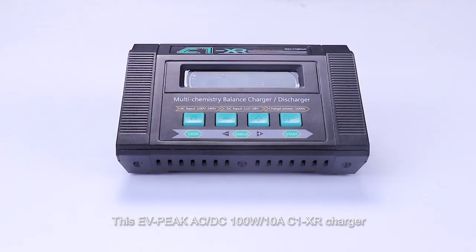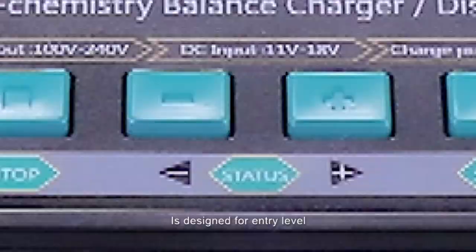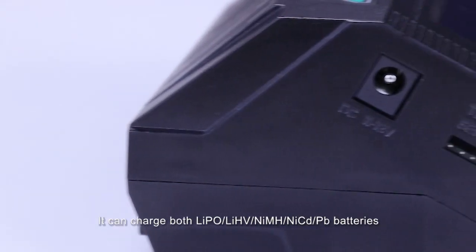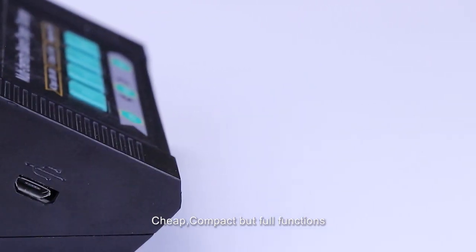This EVPIC AC DC 100W 10A C1XR Charger is designed for entry-level RC hobby users all over the world. It can charge LiPo, LiHeavy, Nickel, and PB batteries. Cheap, compact, but full functions.